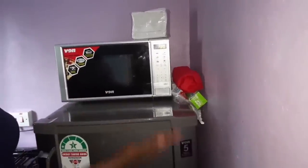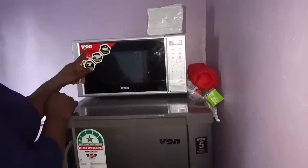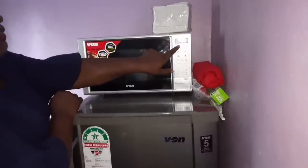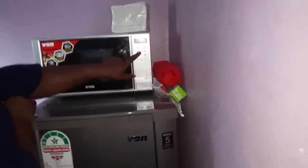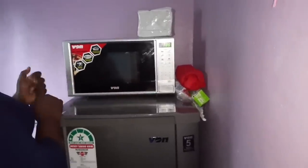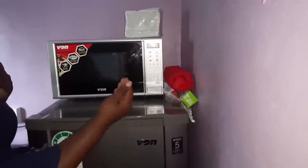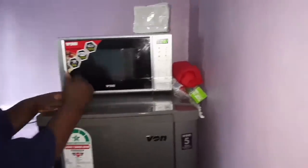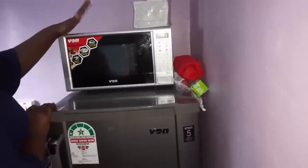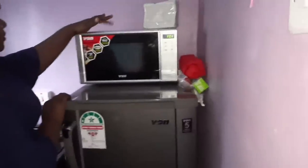So this is the microwave I'm using — it is the Von Hotpoint microwave, 20 liters, solo. It has six auto-cooking functions: fish, vegetables, pizza, rice, preheating, and beverage. There's also a timer and power button on the side. It is very heavy but a convenient size, and it has a medium-sized plate inside — not too huge and not too small.